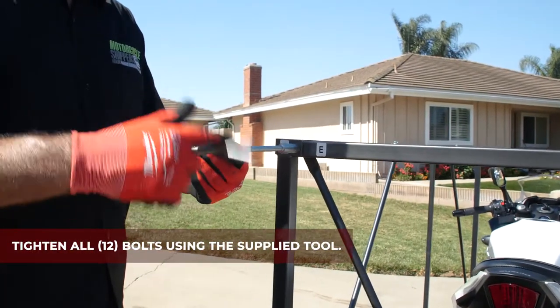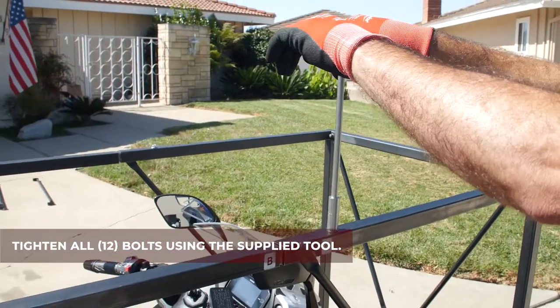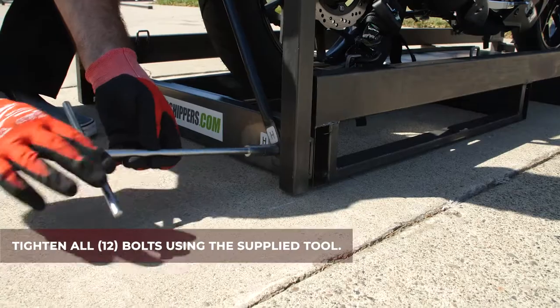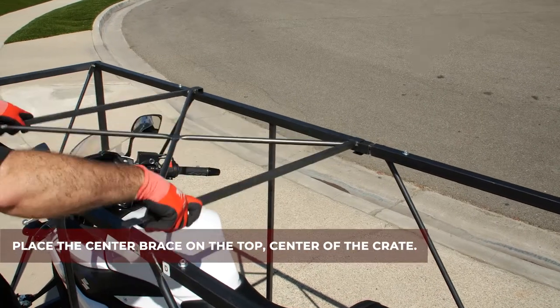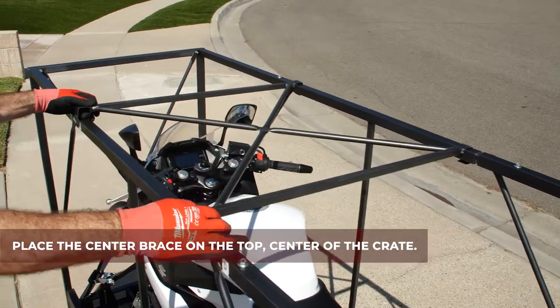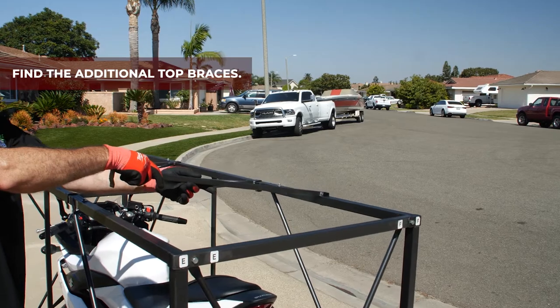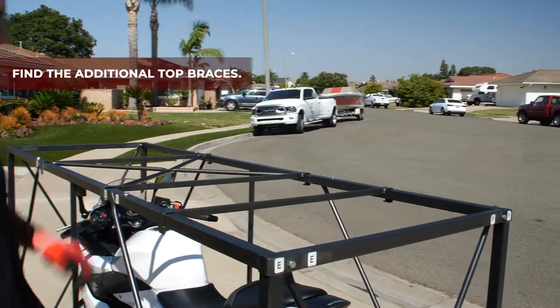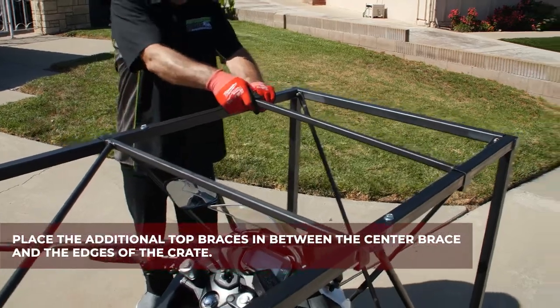Tighten all 12 bolts using the supplied tool. Place the center brace on the top center of the crate. Find the additional top braces and place them in between the center brace and the edges of the crate.